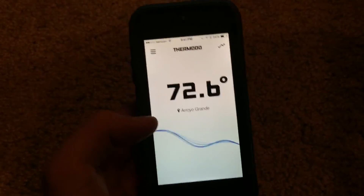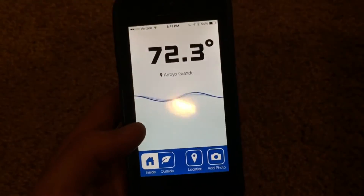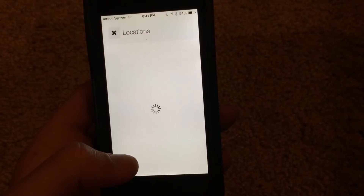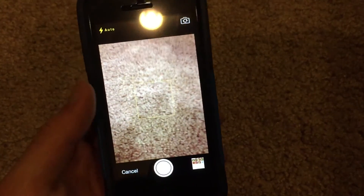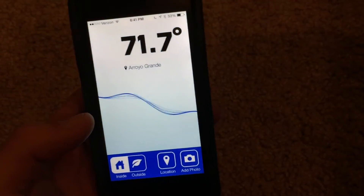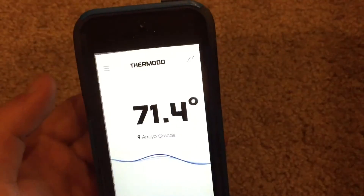You have a few settings that you can configure. If you're doing this inside you want to make sure to hit the inside button, and if you go outside you want to make sure to hit the outside button, so you can calibrate it to give you the most accurate reading. You can choose to have a location of where you're currently reading the temperature, and you can add a photo to that temperature reading so you can basically remember how cold or warm it was wherever you were at.